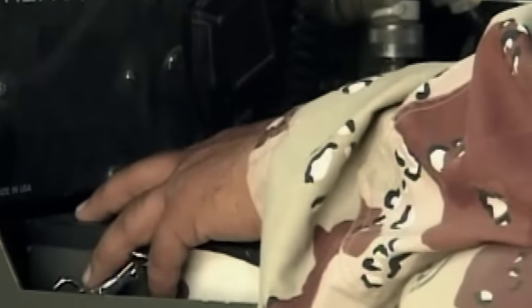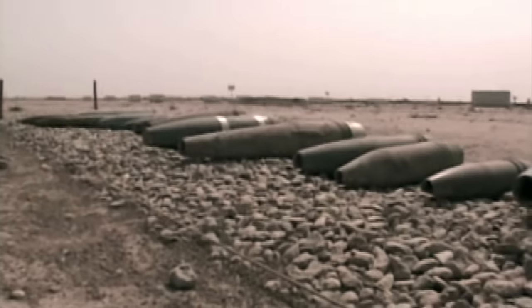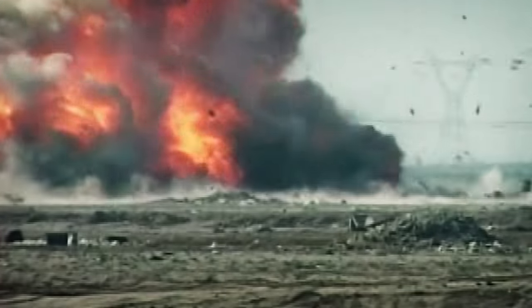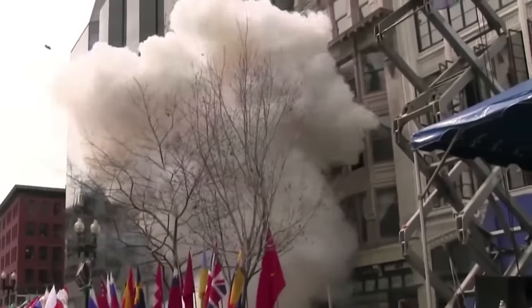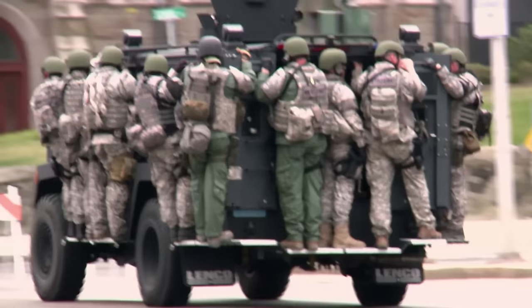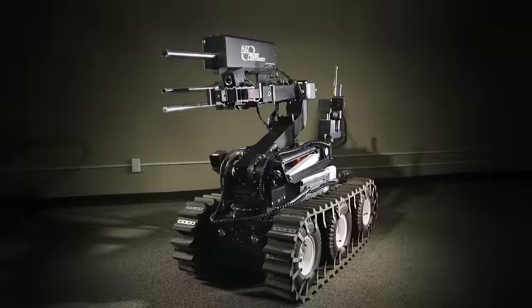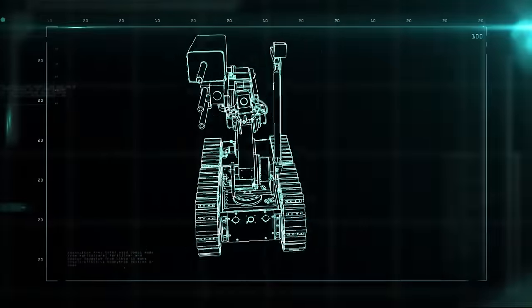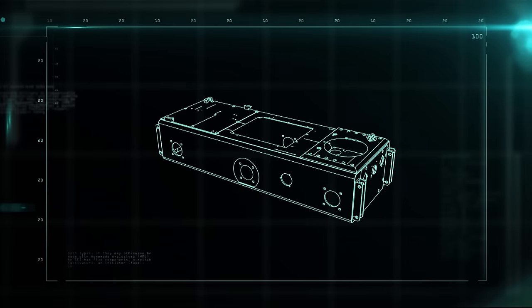Employed by military and police security forces, the robot can go where people shouldn't, to seek out and extract explosive devices for safe detonation. In the chaos of 2013's Boston Marathon bombings, robots played a critical role in preventing further casualties, and in the apprehension of the bombers. The robot, named the WM Knight, is made up of the arm, the hazard probe, and the chassis.